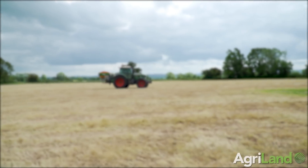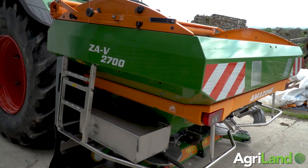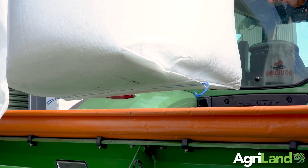Testing fertilizer spread pattern is essential and should be carried out regularly and for different products. Having a convenient way to test this pattern can save time and money. Farmhand Declan Smith showed AgriLand how to do this with just a set of mats and a smartphone in less than five minutes.